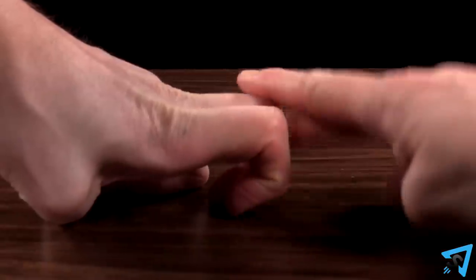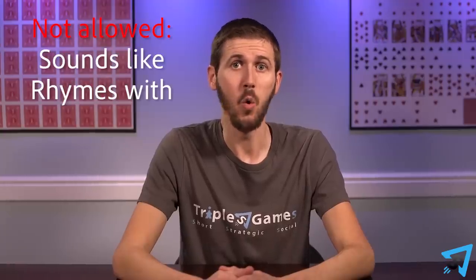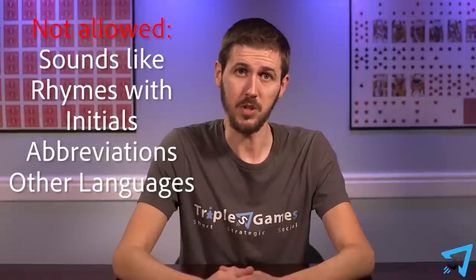But you are allowed to say any word on your card after a guesser has already said that word. You can't use gestures or charades. You can't use sounds like, or rhymes with, or initials, or abbreviations. You can't use other languages. If you break a rule, the other team's judge hits you with the no-stick.